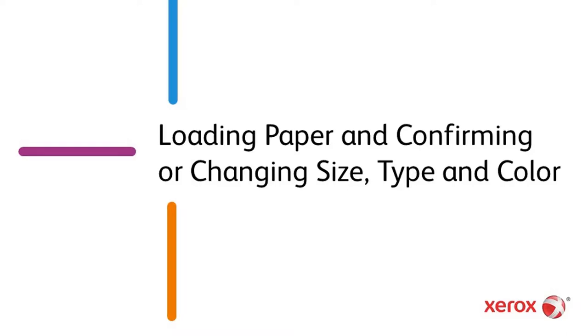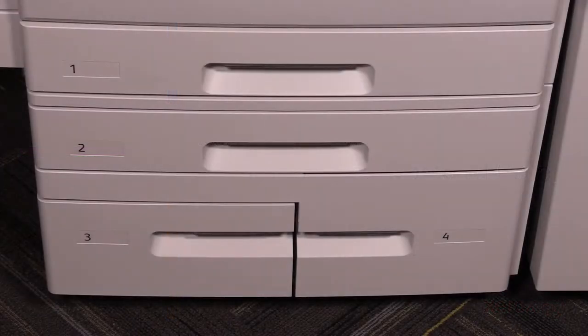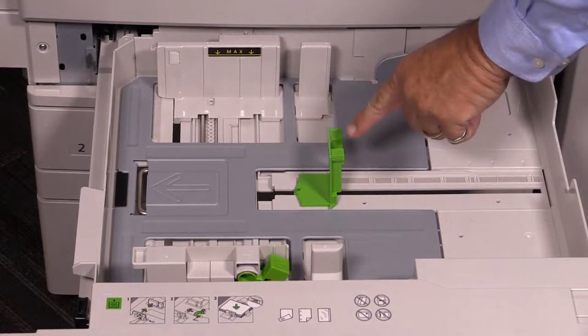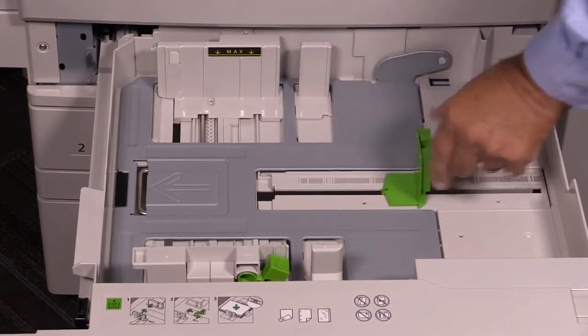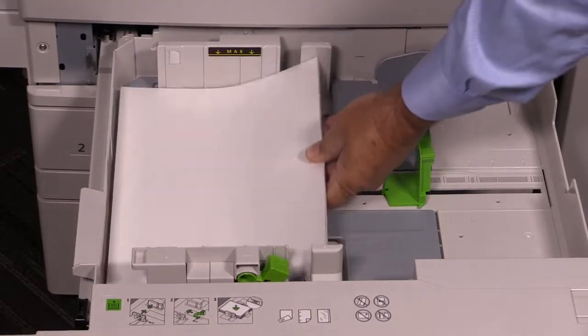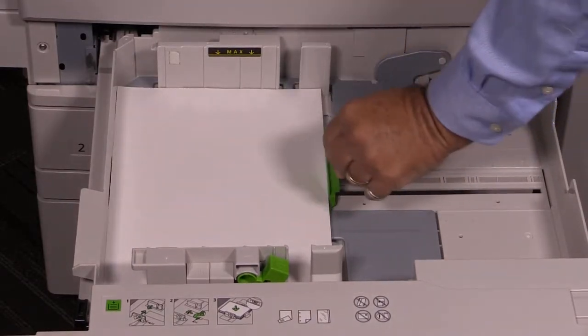Loading paper and confirming or changing the size, type, and color. For best results, after opening the ream, fan the paper before installing it into the tray. Adjust the guides to fit the paper size. Do not load paper above the maximum fill line.